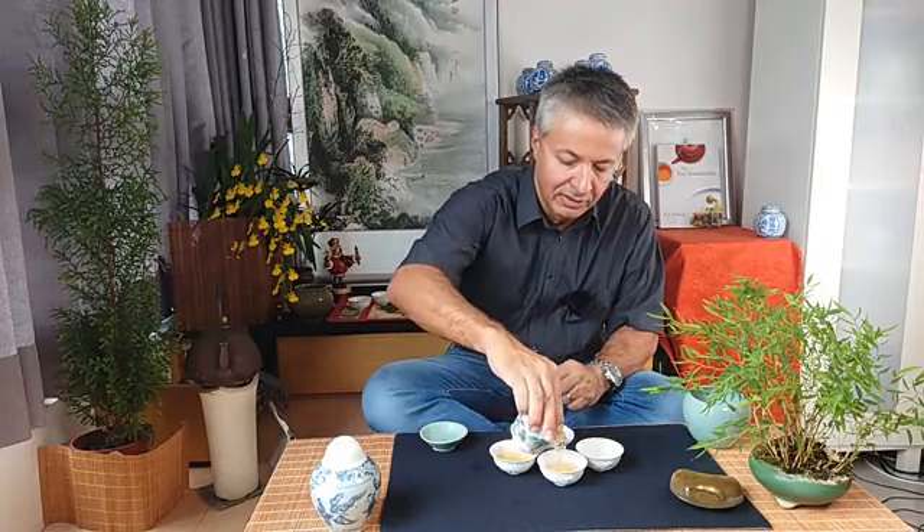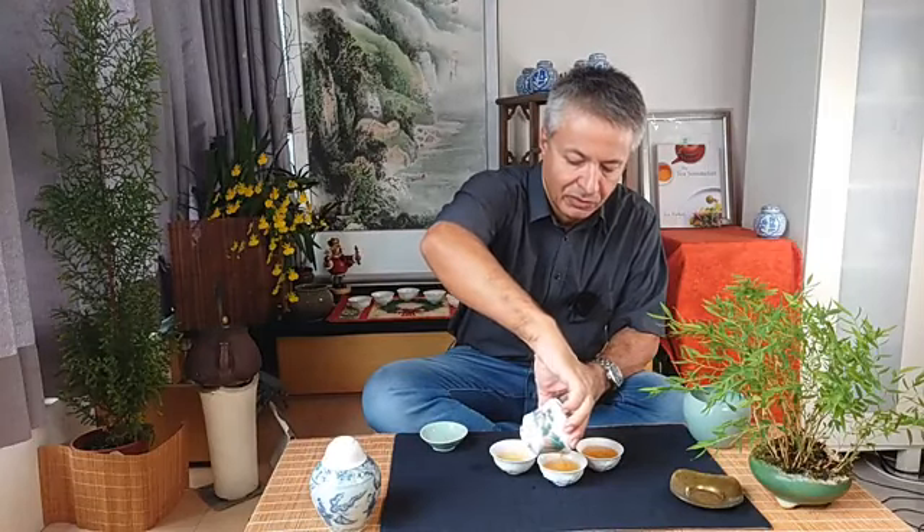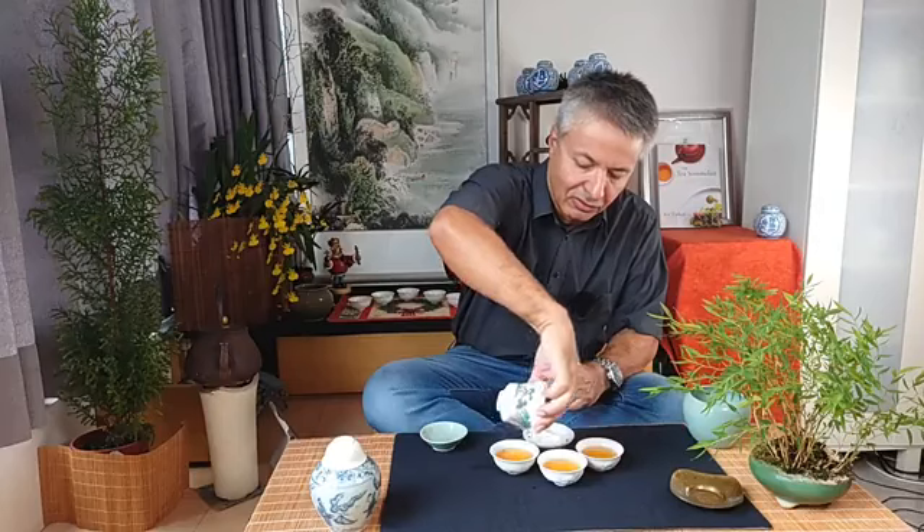We will be able to look at the leaves once they are opened and see if they are really the Tieguanyin cultivar, because a lot of Tieguanyin as we saw in our previous class can be made with different kinds of cultivars — even Qingxing Oolong from Alishan just by tweaking the process. But today, to learn, we need to learn from the classics, from the original teas. So this tea is really important to understand the original, authentic taste of Tieguanyin.